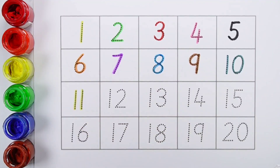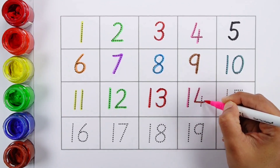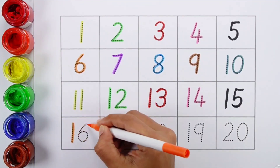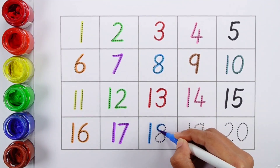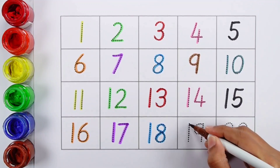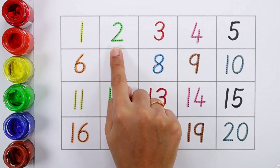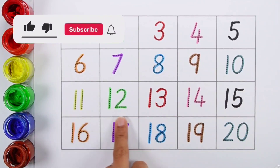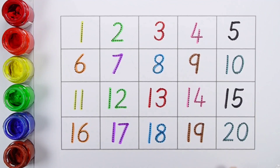Eleven, twelve, thirteen, fourteen, fifteen, sixteen, seventeen, eighteen, nineteen, twenty. One through twenty. Twenty-one, twenty-two, twenty-five.